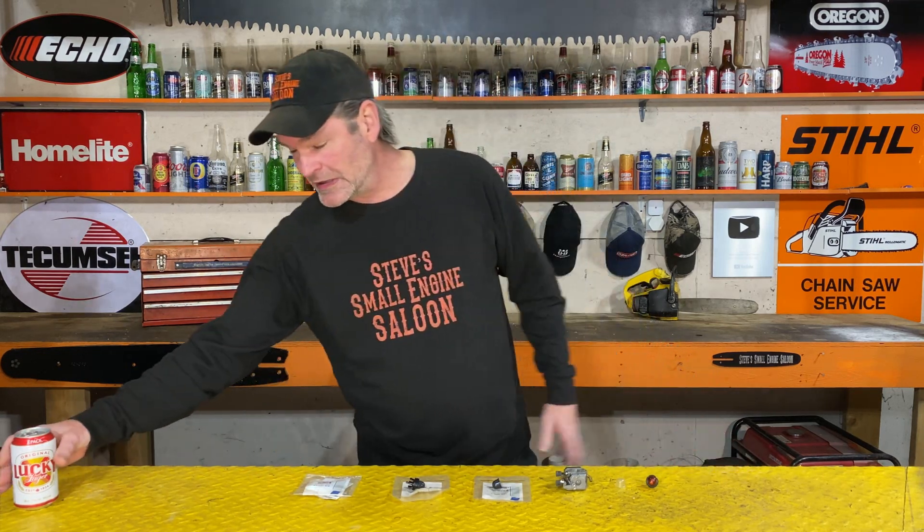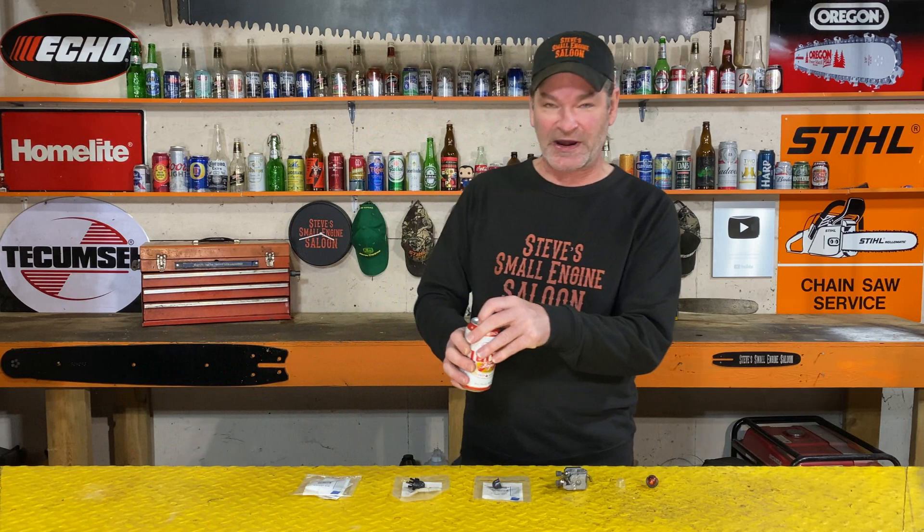Get your comments down in the comment section — I want to know your opinion on this. Is Walbro doing a good thing here? I think they are. If you want to watch something else right now, boom — there's another video for you. Until next time — wow, what have we got here? Lucky Lager — that's good enough for me. Steve out.